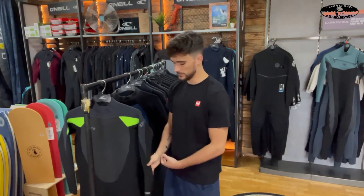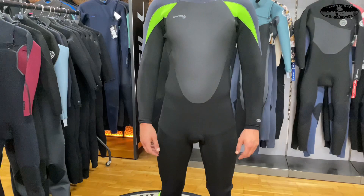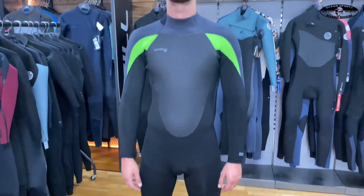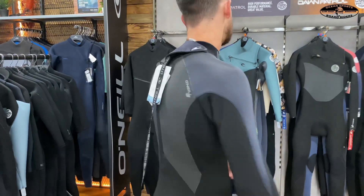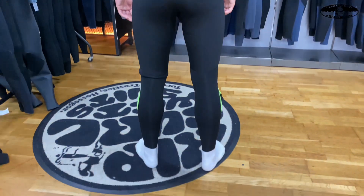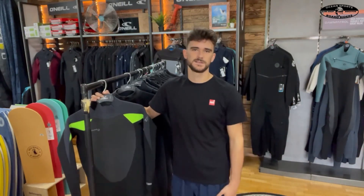Hi guys, welcome to the Board Rider's Guide and today we're going to be talking about the O'Neill Epic 5-4. The O'Neill Epic 5-4 is a brilliant suit which is a step down from the Hyper Freak and some of their other higher tier suits, and it's made from a hundred percent Ultra Flex.